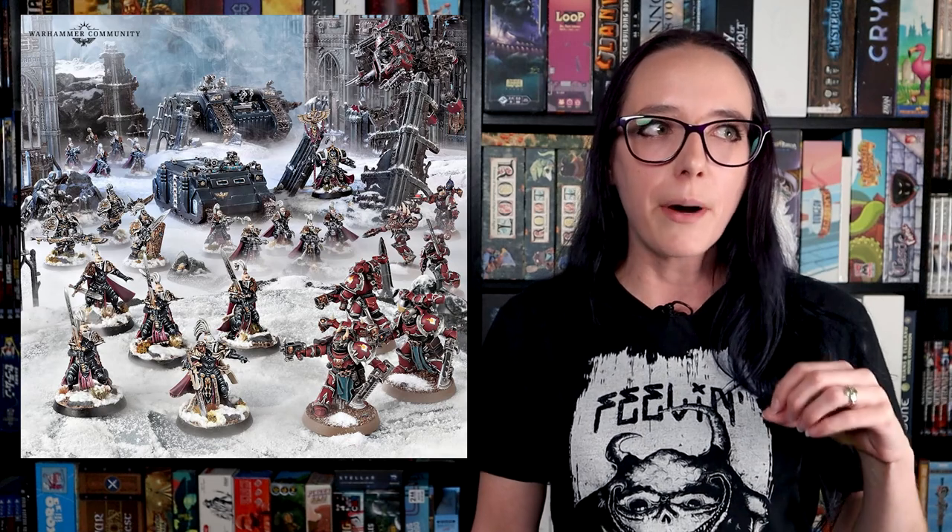Earlier in the week we got a lot of previews for the Genesteelers and the Custodes, but that is not the thing that impressed me the most. I wanted to talk about the fact that now the Sisters of Silence can actually be run solo as their own army, which makes me incredibly happy. I love the Sisters of Battle and I've always been interested in the Sisters of Silence, but they never were something you could run by themselves.